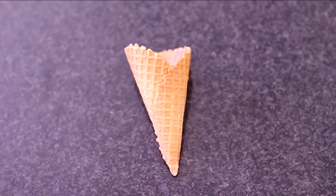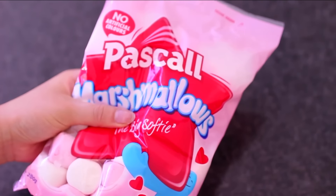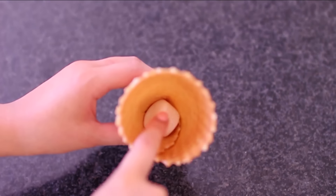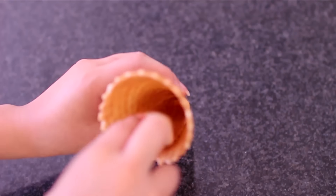The second hack I have to share with you guys is how to keep your ice cream from dripping when you put it in the cone. I find this one really helpful because you know when it just drips out the bottom at the end when all the ice cream is kind of melting.